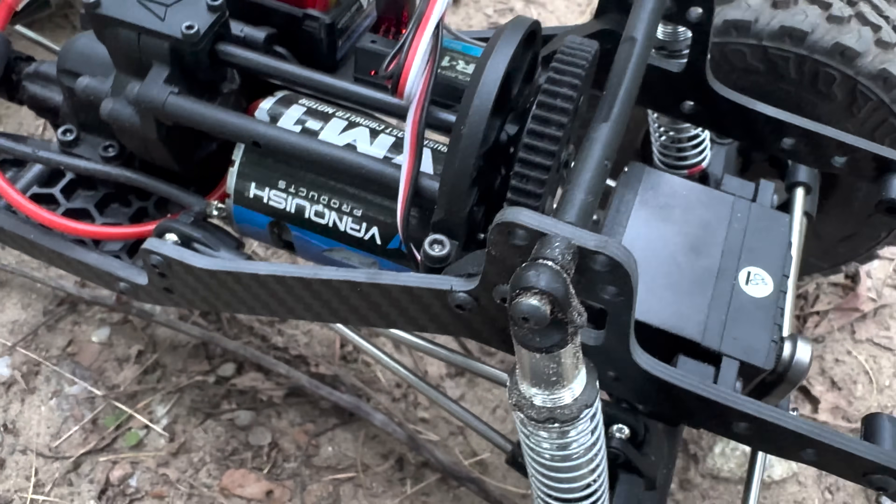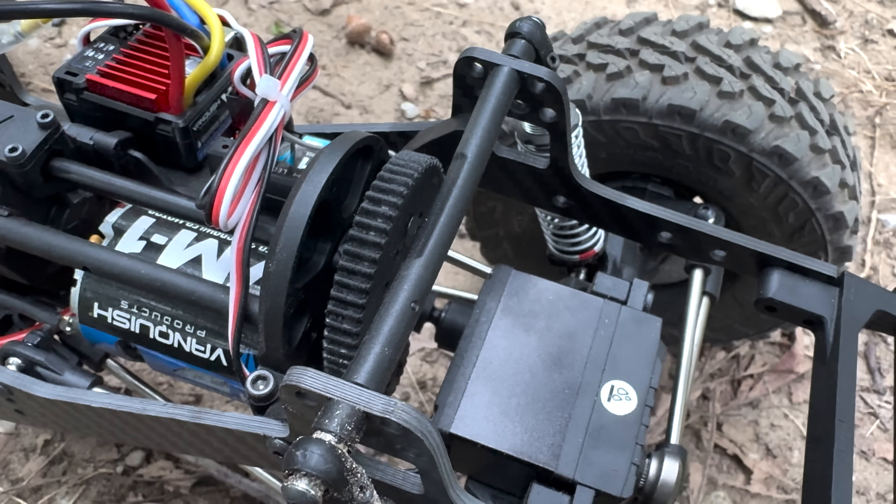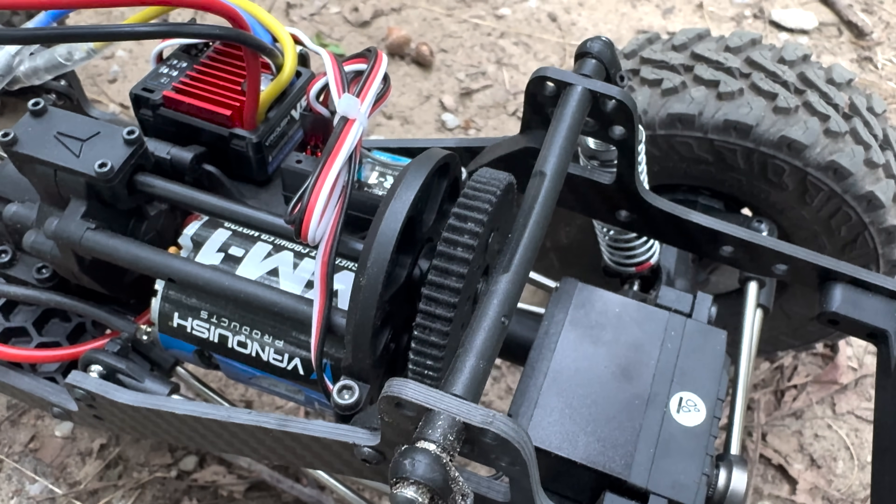It looks pretty much brand new. You can see where it's wearing a little bit, but that's normal. I'd say that this is a great replacement material.